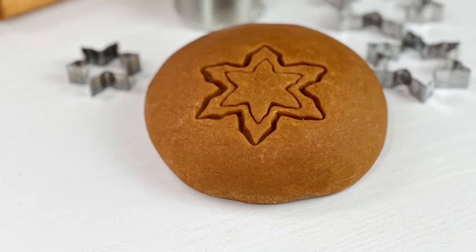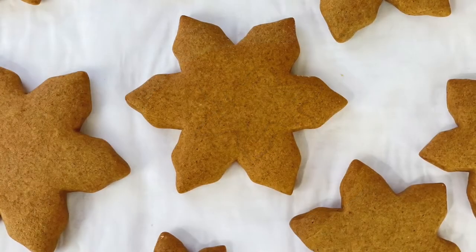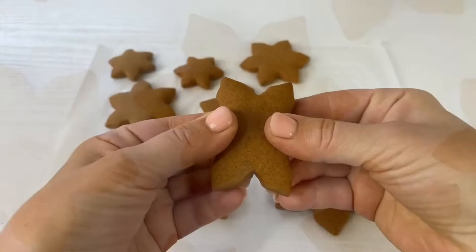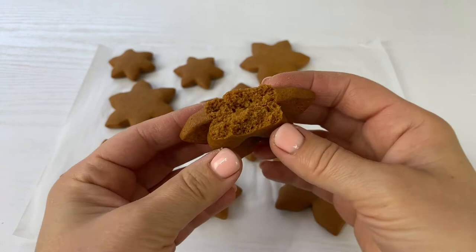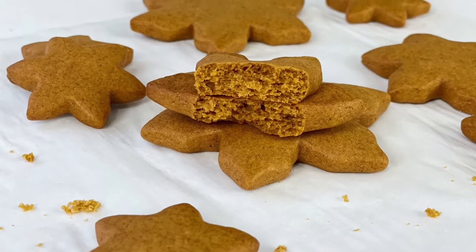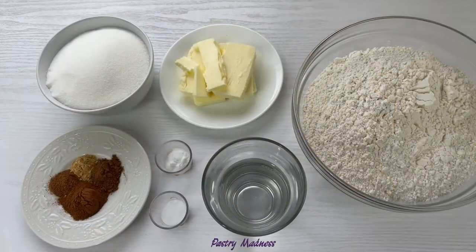Hey guys, welcome to my channel. Today I'm going to show you how to make gingerbread cookie dough without molasses. The main ingredient of this dough is caramelized sugar, which gives it a beautiful color and a rich taste. This dough is very pleasant to work with, can be stored for a very long time, and cookies made with this dough hold their shape perfectly. At the same time, they have a very soft and tender texture.